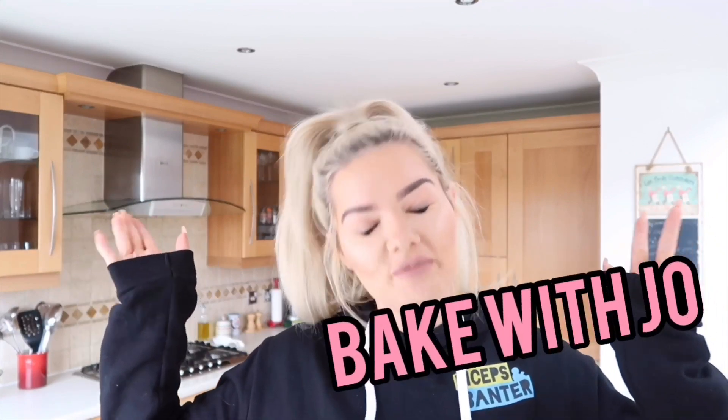Hey team, welcome back to another episode of Bake with Joe — the completely professional and expert-level cooking show where I teach you how to make super easy, super tasty recipes without giving you food poisoning, maybe. Today I'm going to be giving you three different recipes: two are a little bit sweeter and one is a little bit more savory. I'm not going to lie — I'm the sort of girl who will eat chocolate any chance she gets, so a lot of my breakfast go-to options are on the sweeter side.